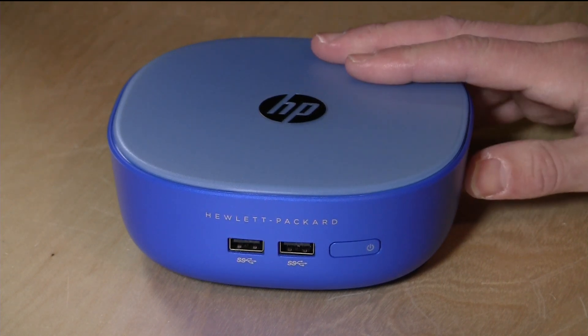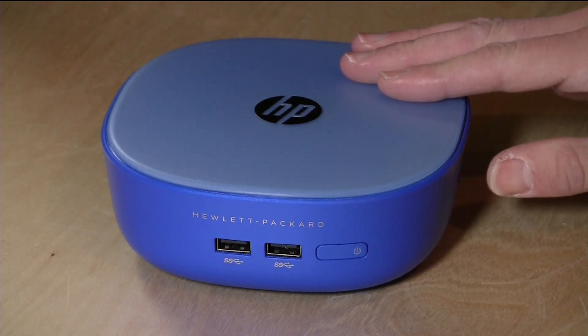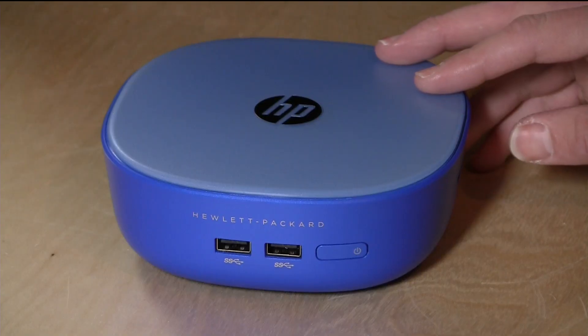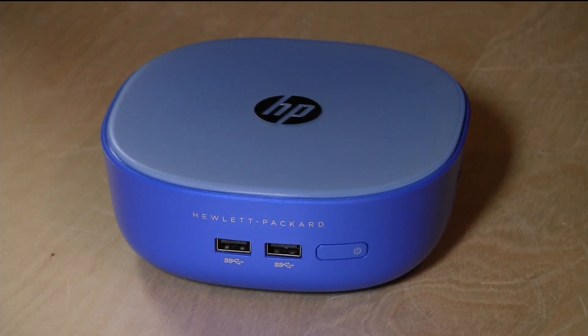This is a $179 Windows PC, very similar to their Chromebox in that it has a nice Celeron processor — a 1.4 GHz dual-core. It's got 2 GB of RAM and 32 GB of storage. It's running a Haswell-based chip, which takes a little bit more power, but since it's plugged into the wall, battery life doesn't matter. It gives you better performance for web browsing, gaming, and other tasks.